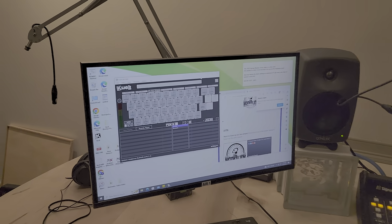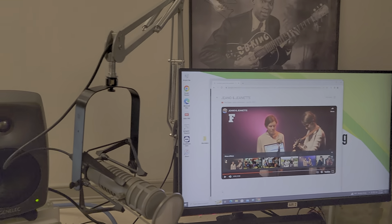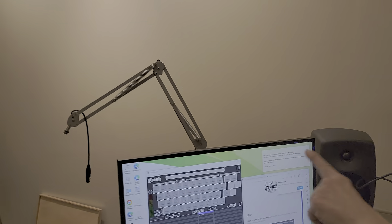We'll start with the big picture. Right now we have what we call Air One — this is computer one — and we have Air Two, which is computer two. Of course you have your microphones here, and you're going to have two other microphones over here for your guests. One mic, two mic, three.